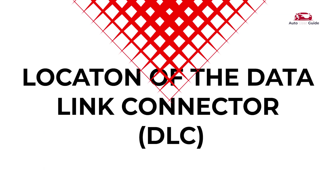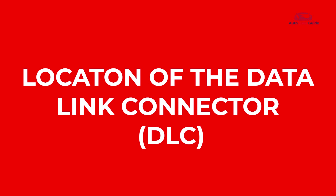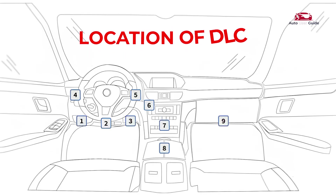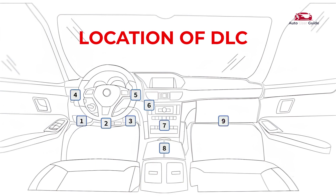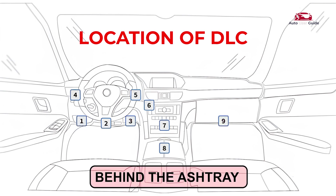The data link connector is a 16-cavity port for connecting diagnostic tools to the vehicle's computer. It's typically found within 12 inches of the dashboard center on the driver's side. Some models may have it behind the ashtray or labeled elsewhere.